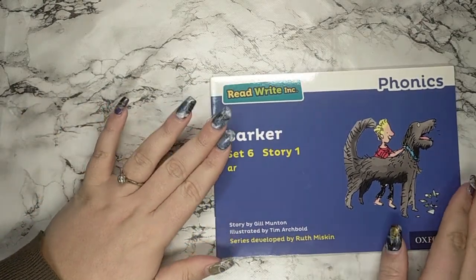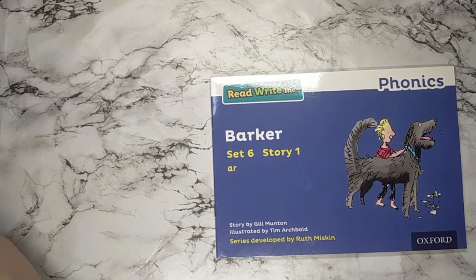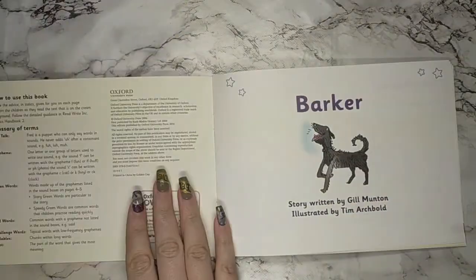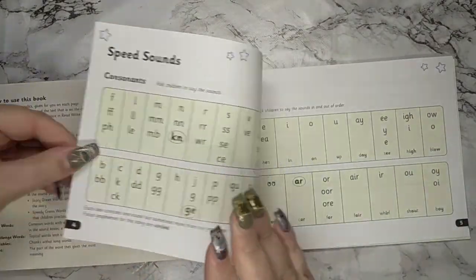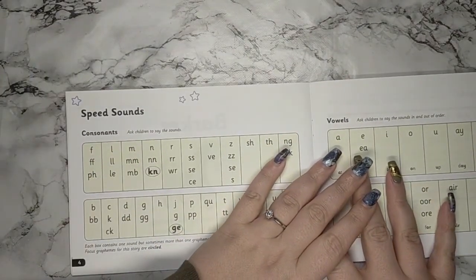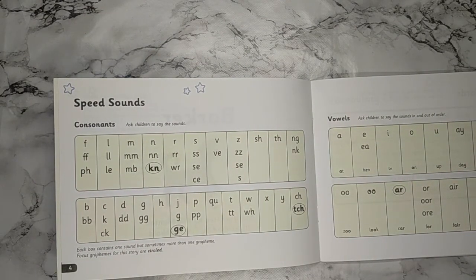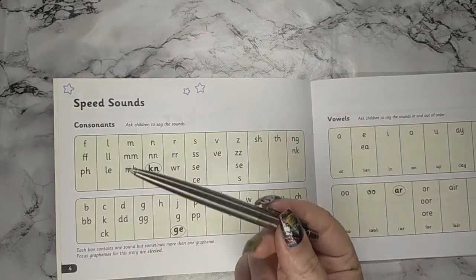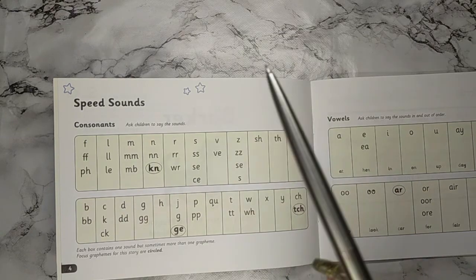The first thing I would like you to do is — if you have a partner at home you are able to work with a parent, an adult, or an older brother or sister, that's okay. If not, you can use me as your virtual partner. If you have a partner at home and you would like to watch me in the beginning just for some help and guidance, that's absolutely fine. I would like you to find yourself a teaching stick or a pointing stick. In school we use a lollipop stick — at home I don't have one so I'm just going to use a pen.